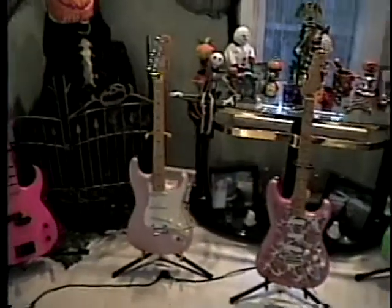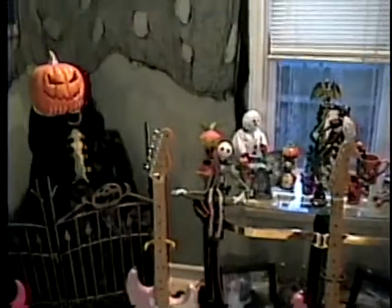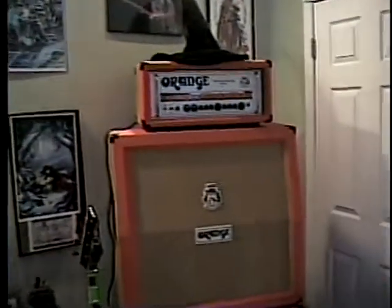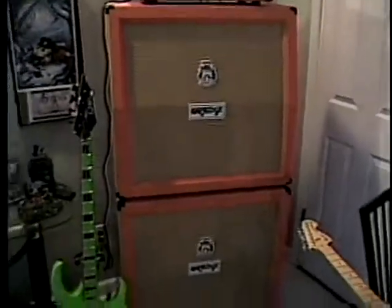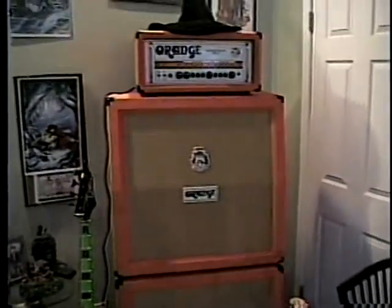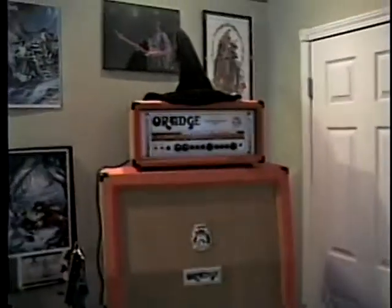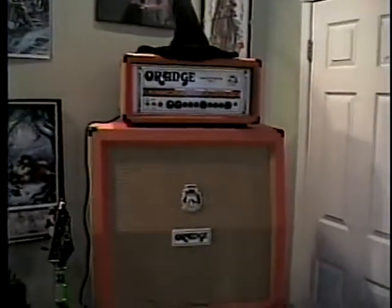Custom shop Strat right there — I just got this, it's what I got myself for Christmas right here. This is what we're going to demonstrate in a little bit. I did a little video of this just plugged in, had a couple beers and just let loose a little bit.